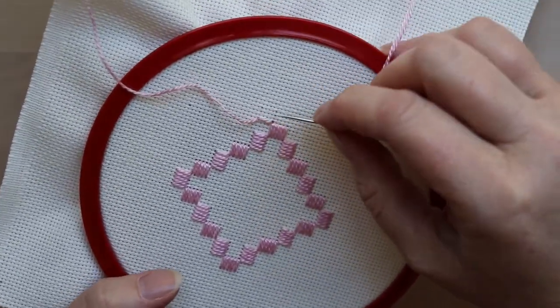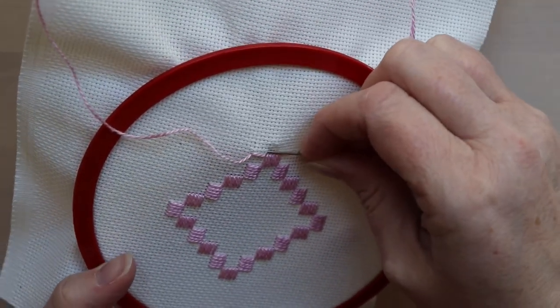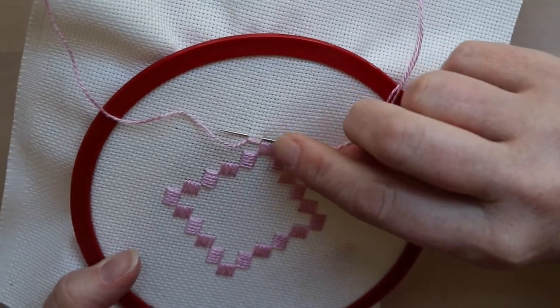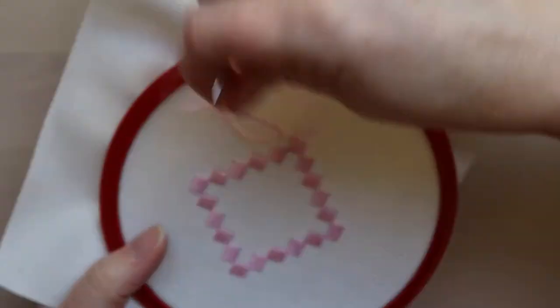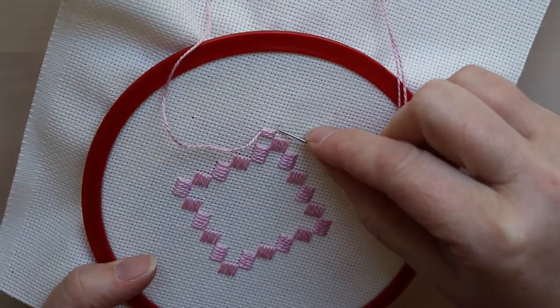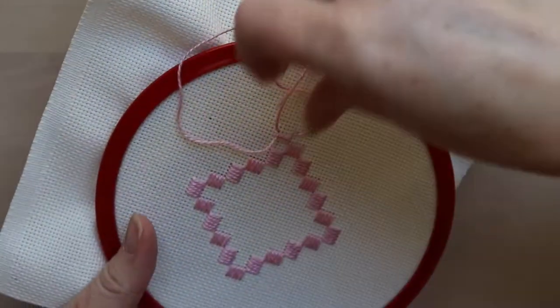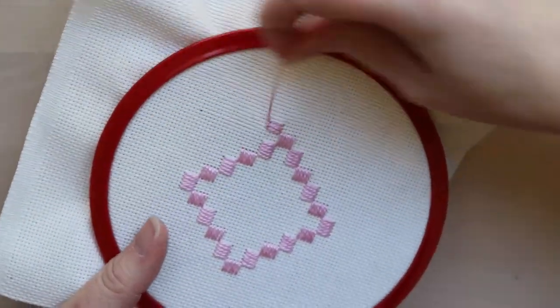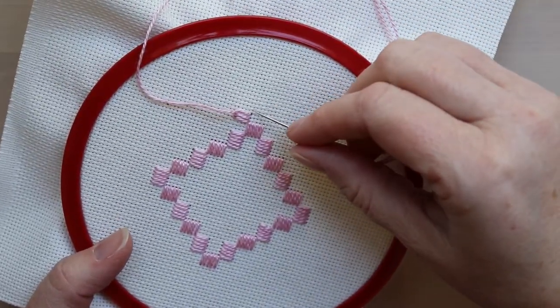Next we're going to do another stitch right beside it, and again it's over four threads, the same as the stitches in the cluster blocks. We're going to do five parallel stitches over four threads, just like the cluster blocks. The difference is that we have this little loop on the top, and that leaves a little edging on the edge of the piece.